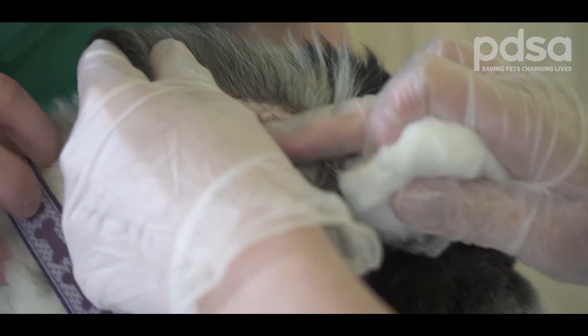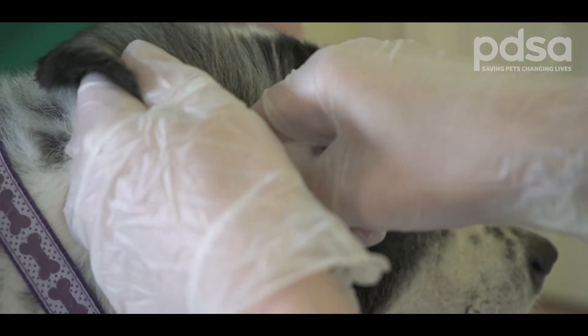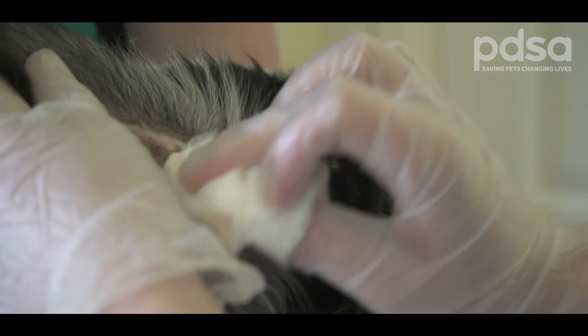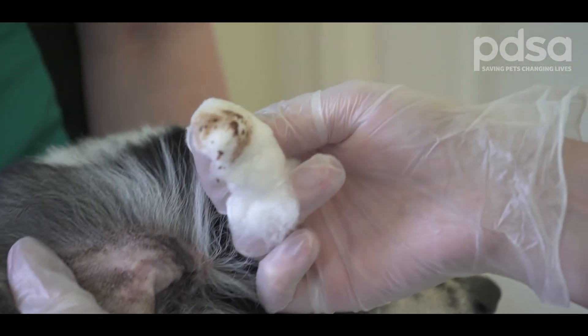Next, take your cotton wool, wrap some around your finger and wipe clean the wax and debris that is there. Putting your finger in is safe as you will not be able to go in too far. We recommend never to put any cotton wool buds in, as there is a danger of going too far into the ear canal and causing damage, especially if your dog were to shake their head.